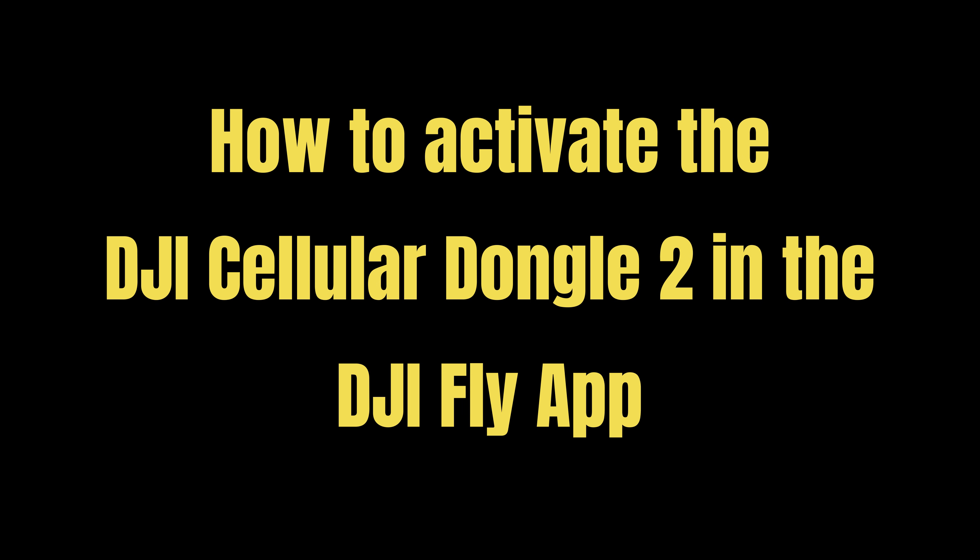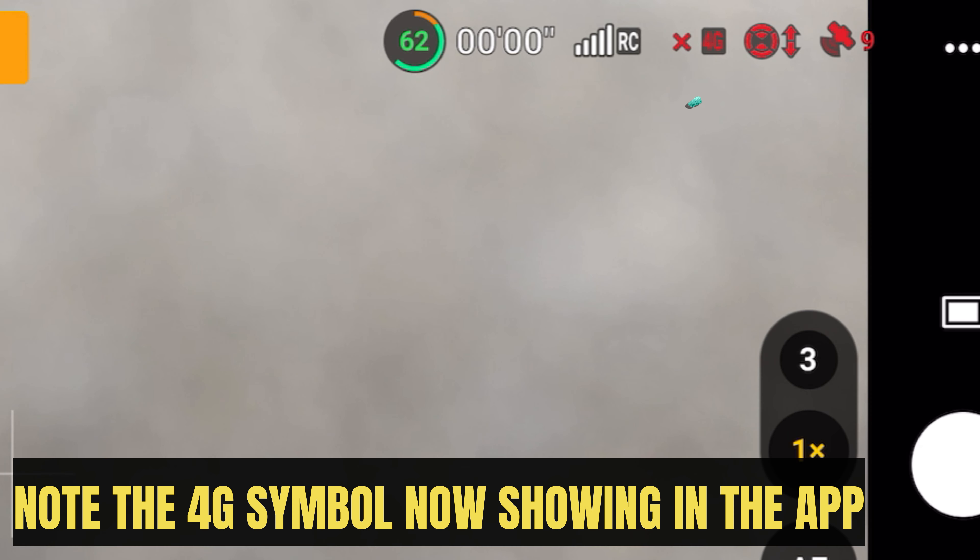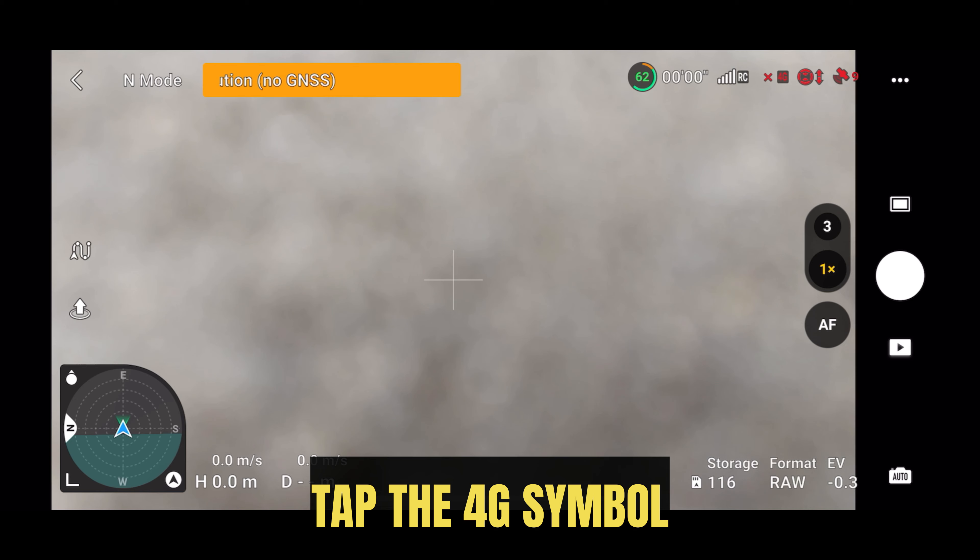How to activate the DJI Cellular Dongle 2 in the DJI Fly app. Open the DJI Fly app — make sure you have the latest version. Note the 4G symbol now showing in the app, then tap the 4G symbol.